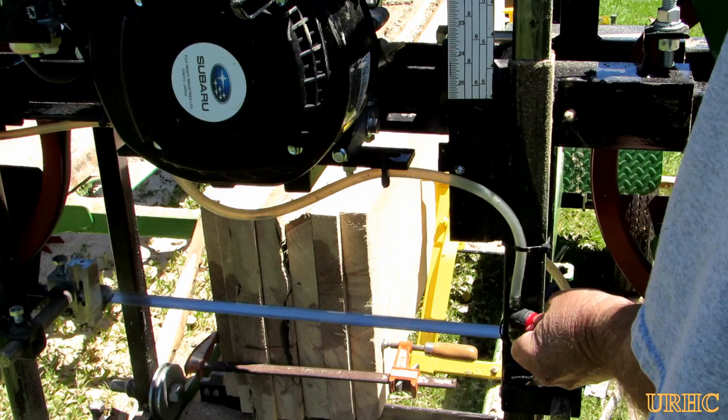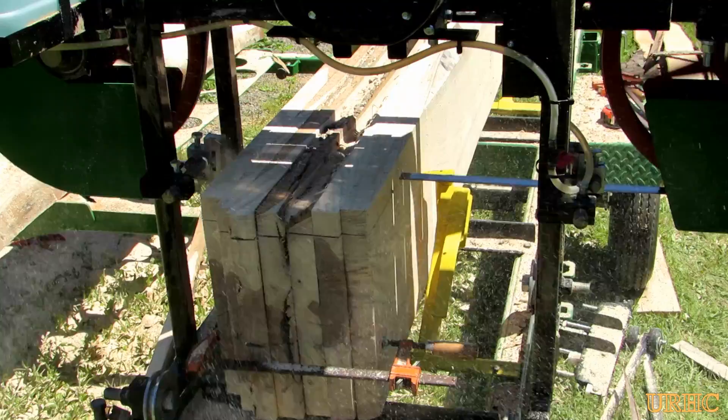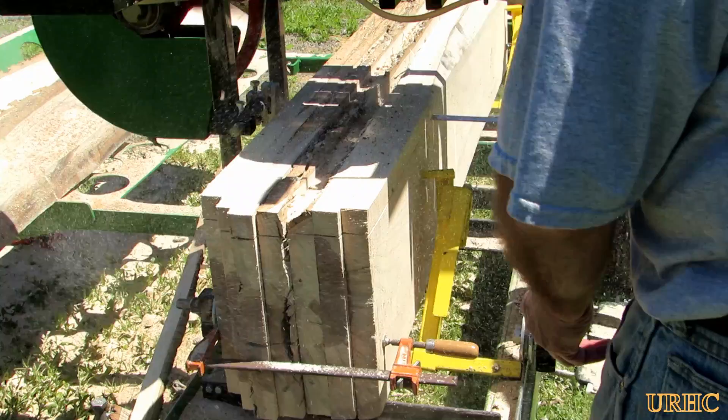Once they're all sliced up, I stand them up on the mill and just start cutting the squares away. That makes it a little bit easier to do it on the mill rather than trying to rip them down on the table saw, because you can do them six, eight at a time here.